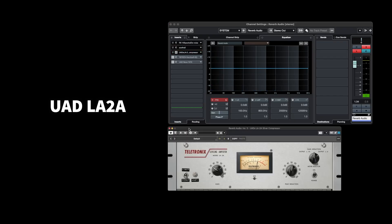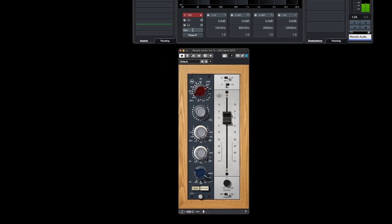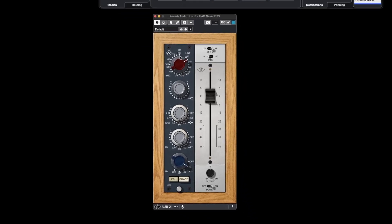Next, I added the LA-2A compressor plugin by Universal Audio, followed by two layers of equalization. With the compressor, I applied a few decibels of reduction to tighten up the sound. The first EQ primarily focuses on removing the low frequencies, set at around 100Hz. Lastly, I added the UAD Neve 1073 — here I increased the preamp gain significantly to bring out more character in the audio, then slightly lowered the high band and removed 1.6kHz. Additionally, I added a substantial boost at 60Hz and compensated by setting the low cut at 50Hz. Now let's listen to the final audio.